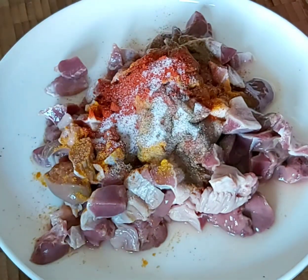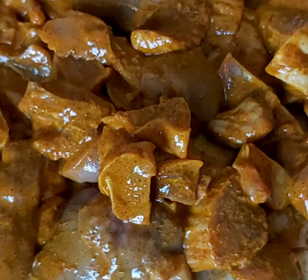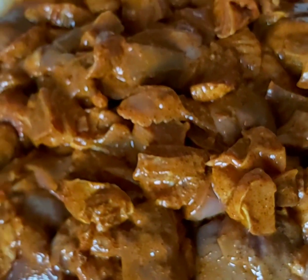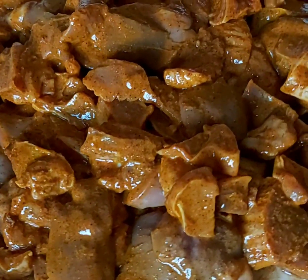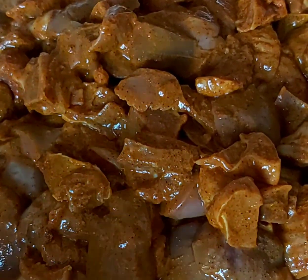Mix it well. As you can see, the liver and gizzard have been marinated nicely. Leave it for at least 15 minutes so all the masala sticks to it properly.